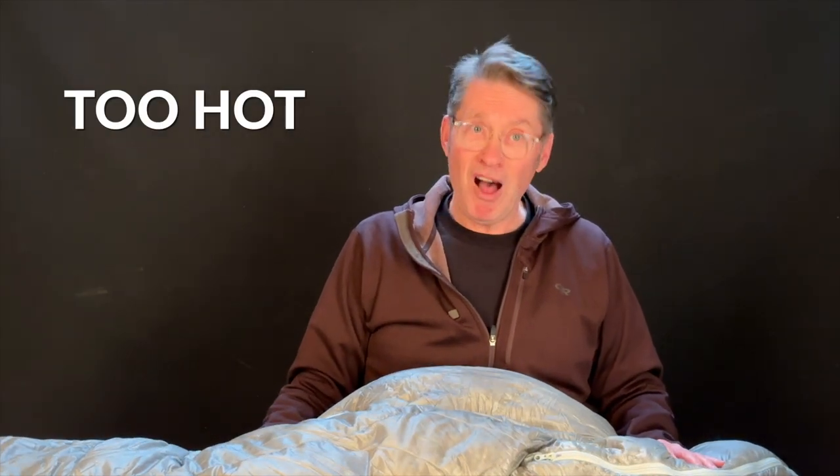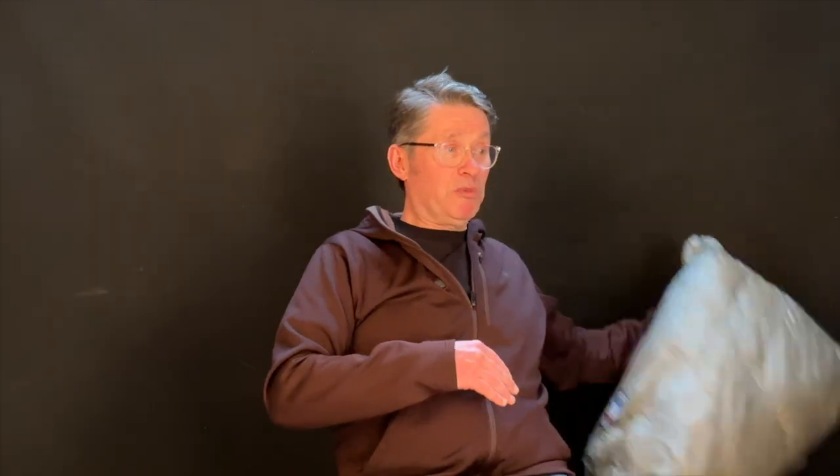It doesn't go all the way, allowing for venting when you need it on those hot days. Wonderfully warm when it's supposed to be warm, but it's actually too hot often. So that one is no longer with me.